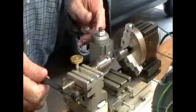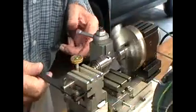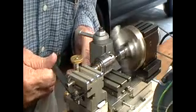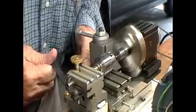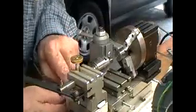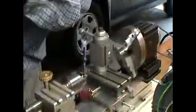We're about to use a number two center drill just to start the hole, which will be a number 13 drill, which will then be reamed out by a one thou undersized 3/16ths reamer. That's enough to start the drill — now take the center drill out.